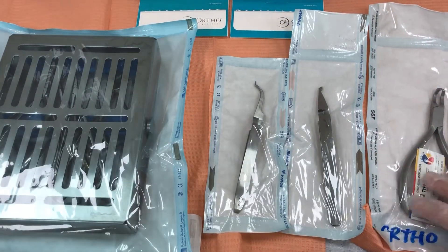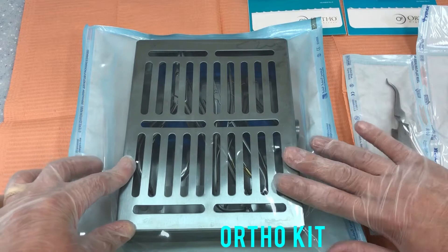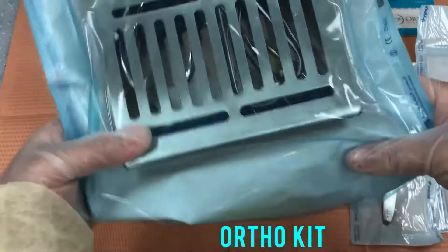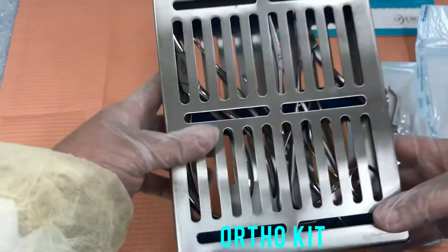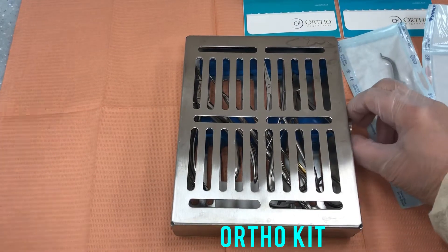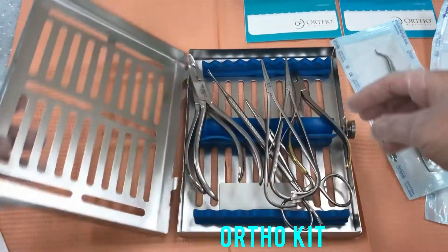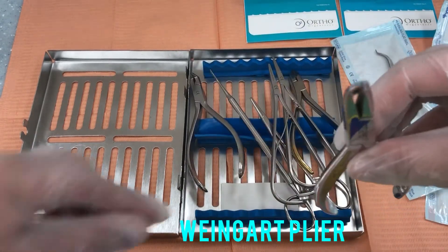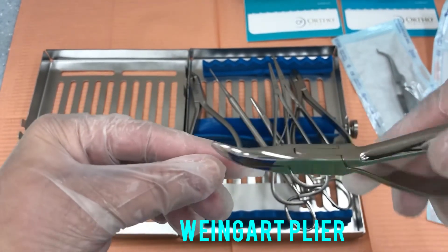And now I will show you the kit. There are seven instruments inside, so I will open it. This is the ring guard.